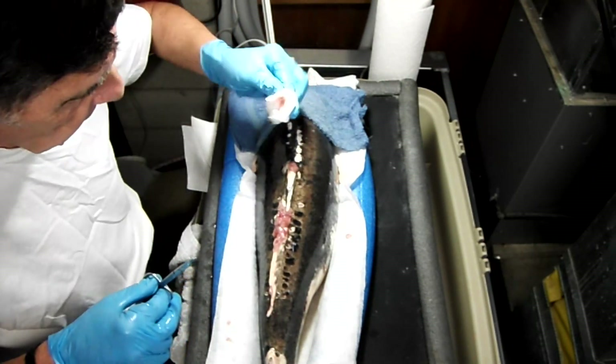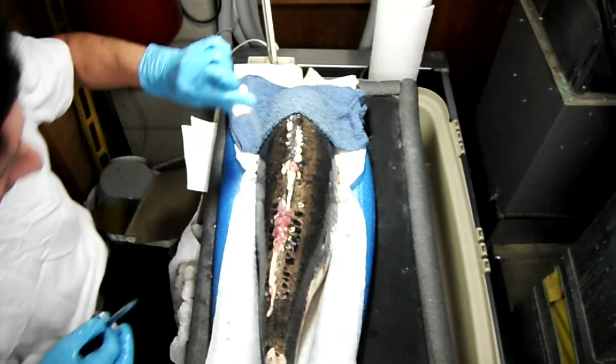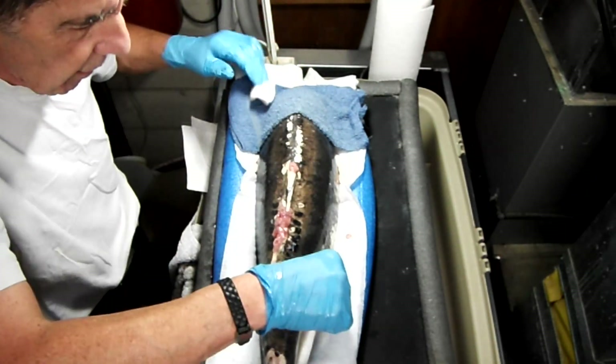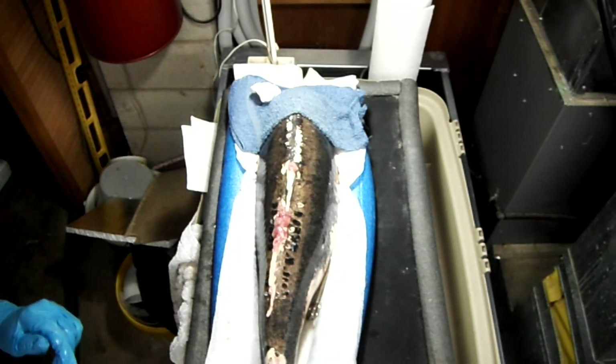I've noticed over the past month or so, even in the pond, that she's been sloughing off a bit of the growth — that's certainly how it appears. I'm hoping that by doing this treatment, this will definitely help.